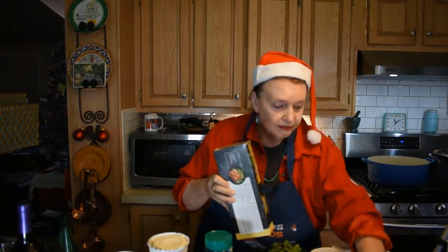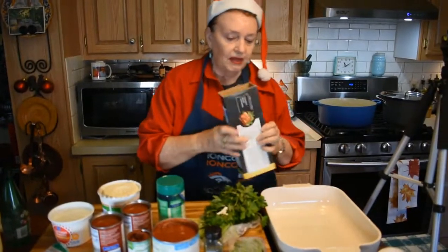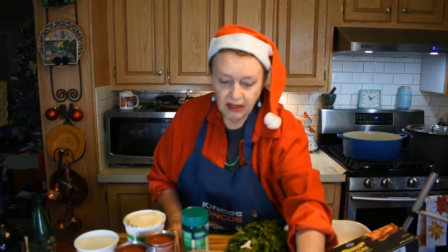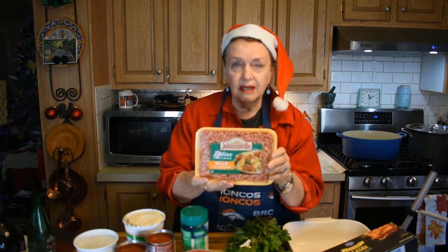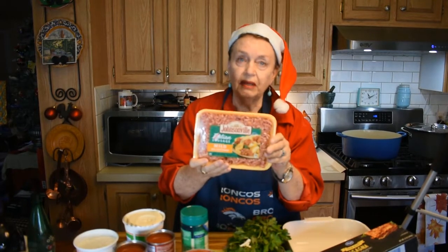First of all you need a good lasagna pan. I'm going to show you the ingredients I use for the sauce. Some people say only use one pound of Italian sausage, but I use two pounds of mild Italian sausage because it just makes it meatier and better.